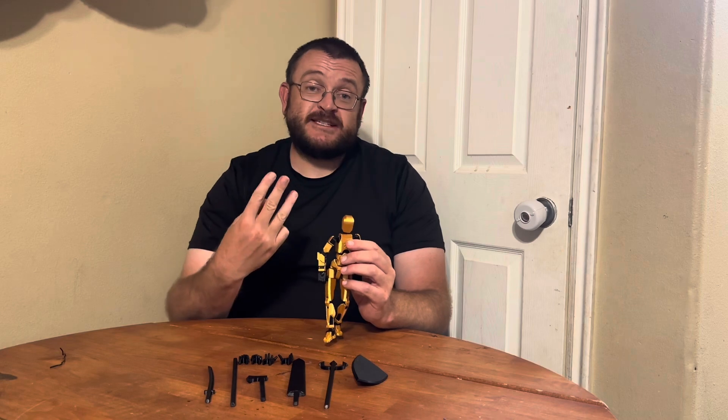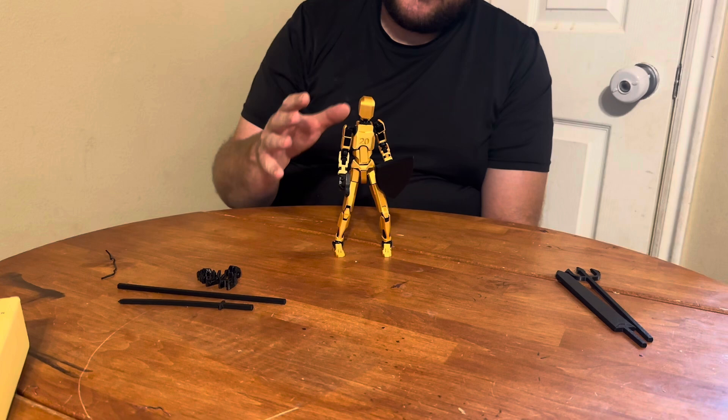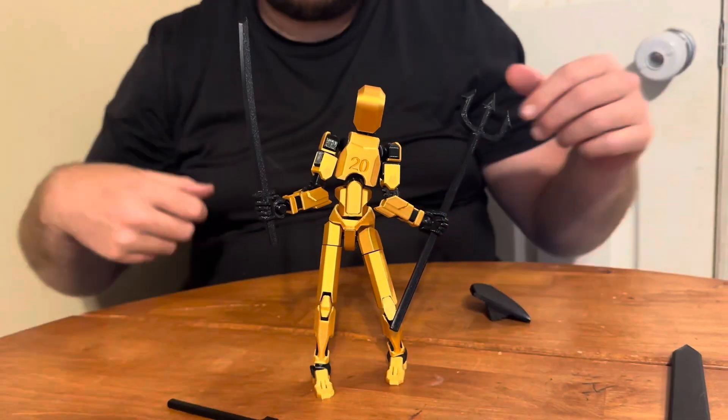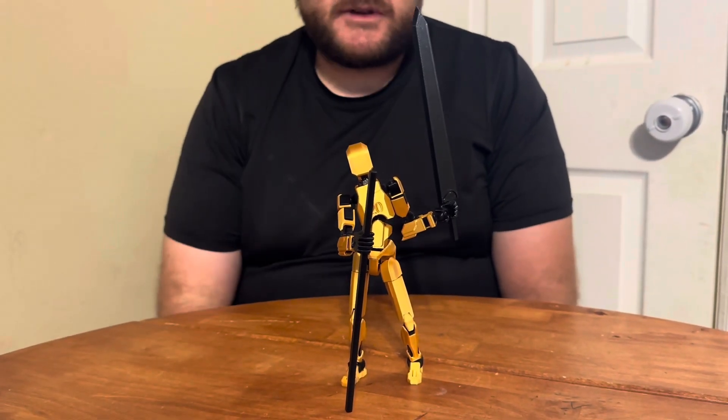It comes with three sets of hands and six types of weapons. So we have these different poses here, and we got the different weapons here — got the shield, got the axe. Here's another pose with a couple more weapons.